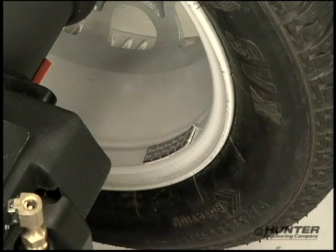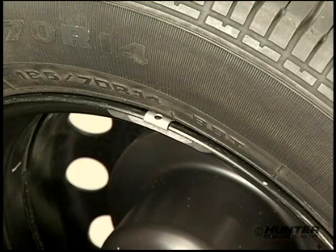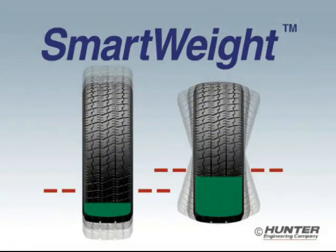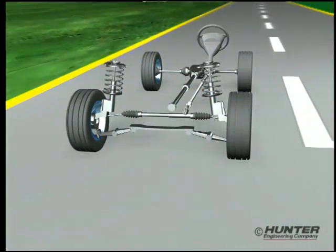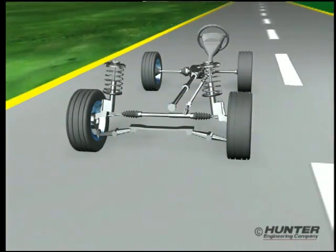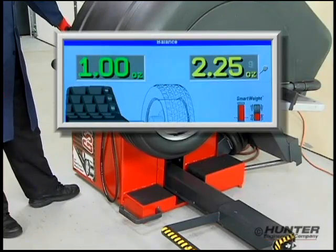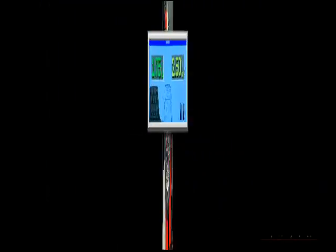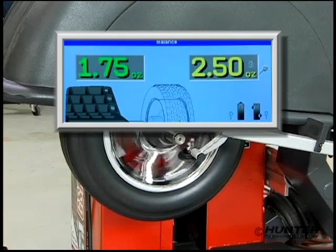Using less correction weight while still providing an accurate balance certainly defies convention. But that is exactly what SmartWeight does — consistently saving weight on virtually every wheel balanced, while still giving you the same smooth ride on every wheel serviced. To illustrate its accuracy, we'll compare the performance of a SmartWeight balance to a conventional balance and see if it is, in fact, just as smooth.